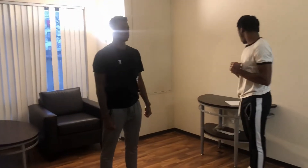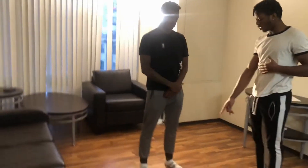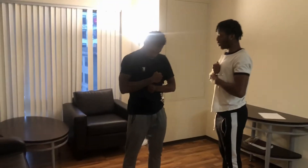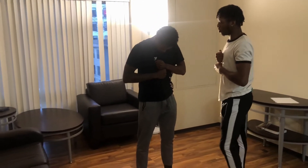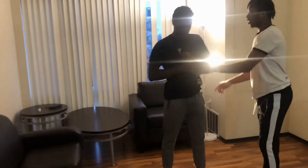Now we have the dynamic stability test — the forward lean test. We're going to test it without the insoles and then with them. For this one, I need you to lock your hands like this, step up a little bit, and keep your back straight.